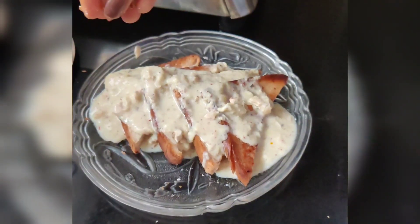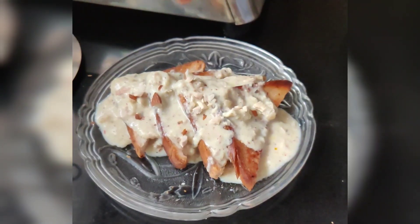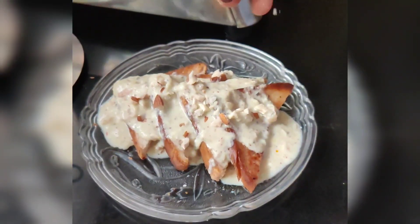Hey guys, today we are going to make shahi tukda which will have no sugar syrup and no deep frying of bread. Also, we are going to make instant rabdi. So let's get started.